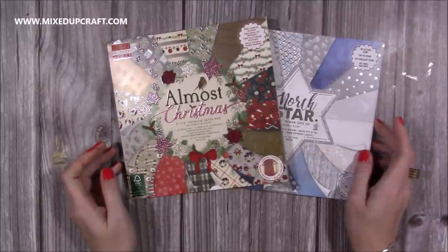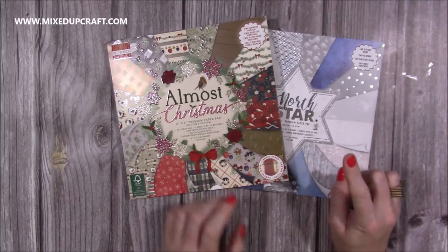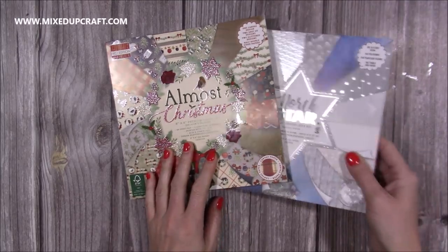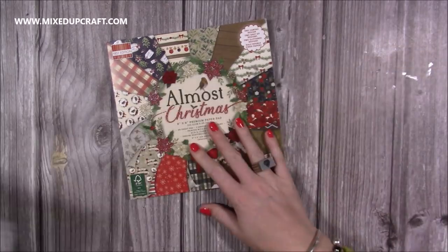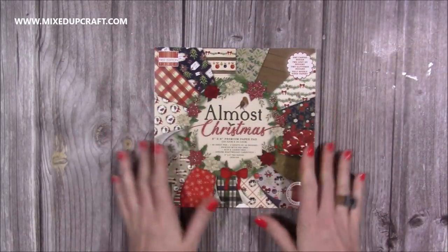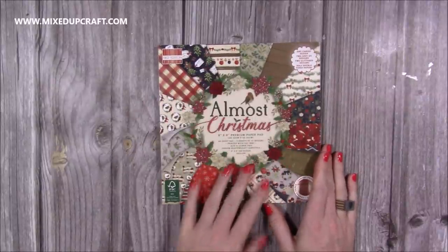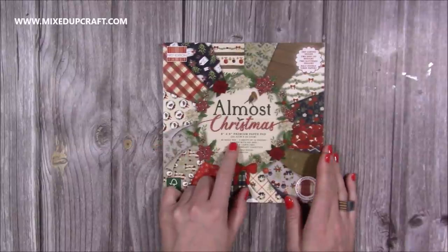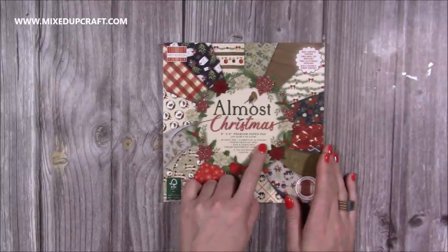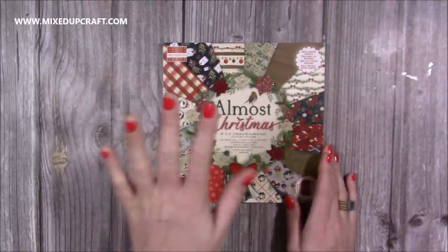Then I have two new First Edition paper pads — the eight by eights, and I believe they also come in 12 by 12. I've got the North Star and Almost Christmas. Starting with Almost Christmas — this is very much my kind of colours, I'm that traditional Christmas kind of girl. There are lots of papers here you could use throughout the year, not just for Christmas. You have a 48-sheet pad, three sheets of 16 designs, 200 gsm — that good weight between paper and cardstock — so you can make envelopes, mats, layers, 3D projects, and gift bags.